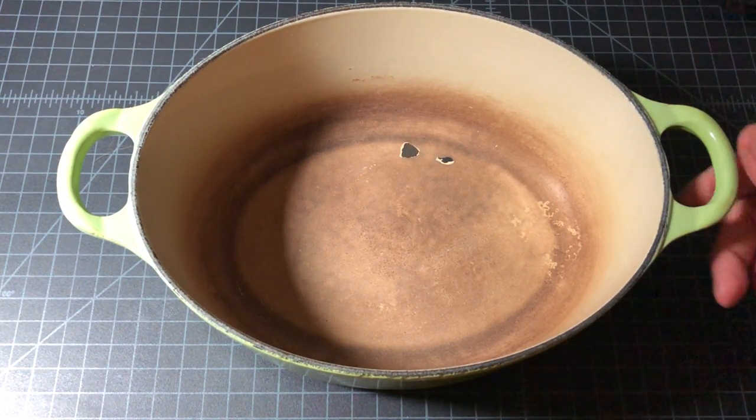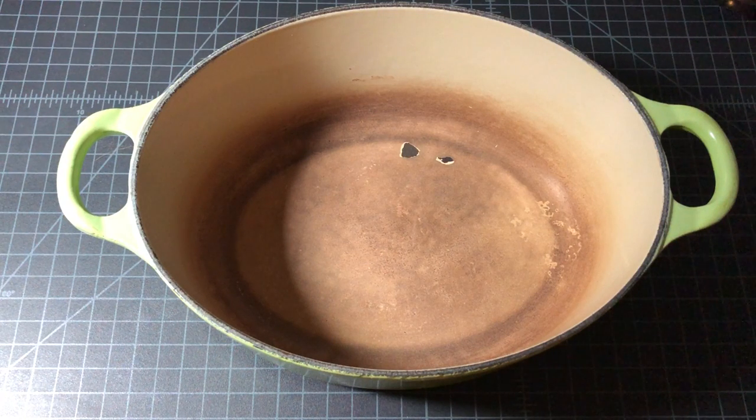I'll ship this to Le Creuset soon. They say within 10 to 15 days after they receive it, they will give you a verdict on whether they're able to replace it or not. So that's it — thanks for watching.